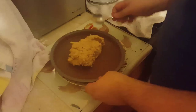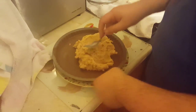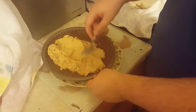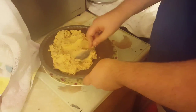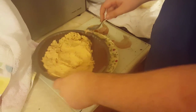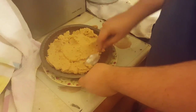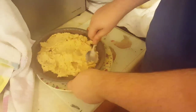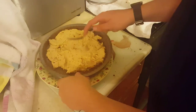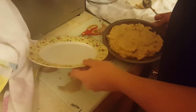Here we put the peanut butter base into the chocolate base. It's a bit hard isn't it? Well it's got to be hard. I'm going to leave a bit on the edges of the chocolate because it's like down there. Even it out and put it on a flat surface.